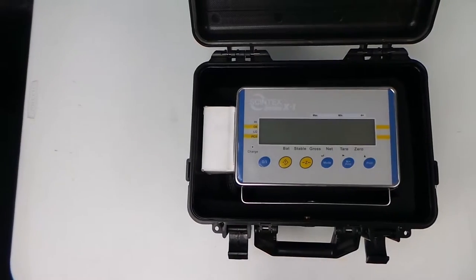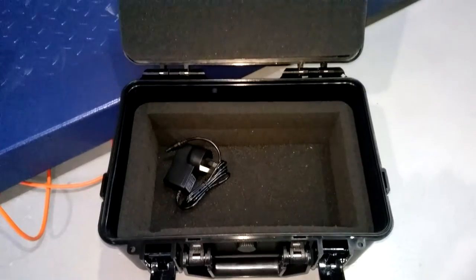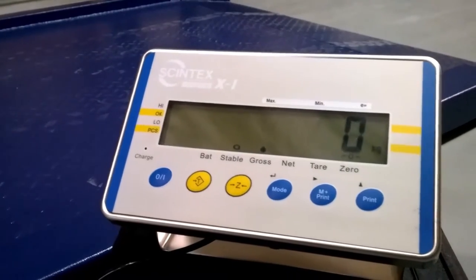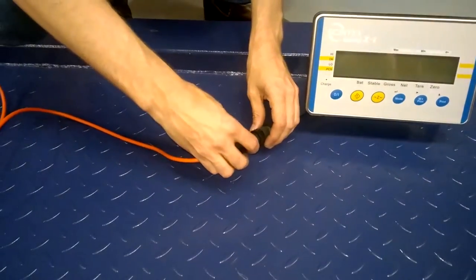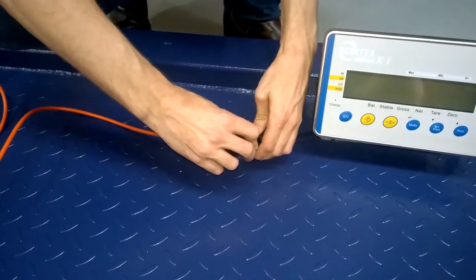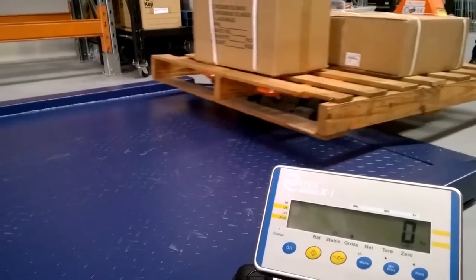A stainless steel water and dust resistant display is supplied in a hard carry case with the set of scales. The monitor is run off a rechargeable 6 volt battery offering days of uninterrupted weighing. The weatherproof plugs allow for easy disconnection of the monitor so that it can be charged and stored separately to the scales.